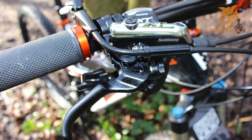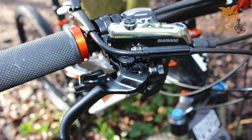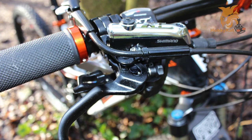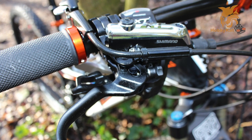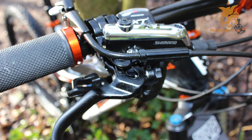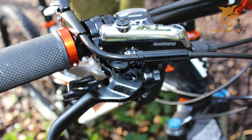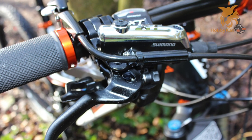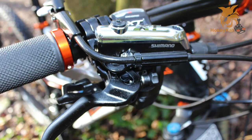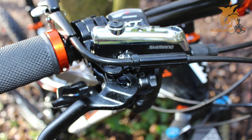First of all, you've got a short stroke servo wave mechanism for quick power and pad engagement, so you get more power for aggressive riding. It's also got oversized 22 millimeter twin ceramic pistons, optimized for installation, making them lightweight and stiff.